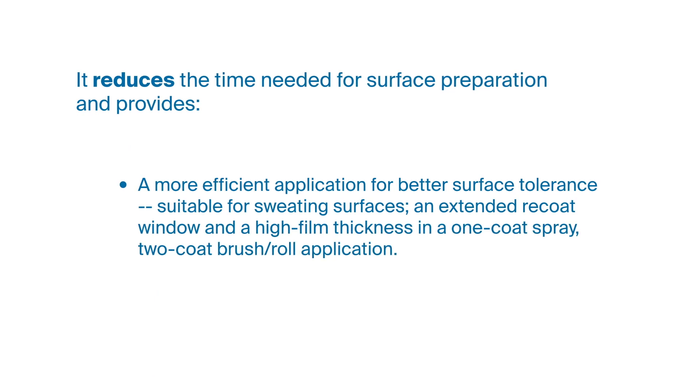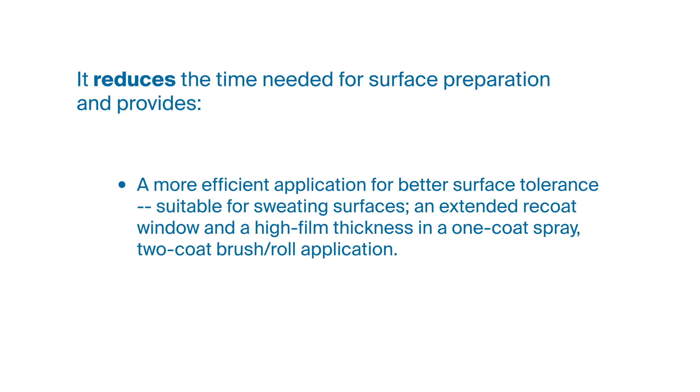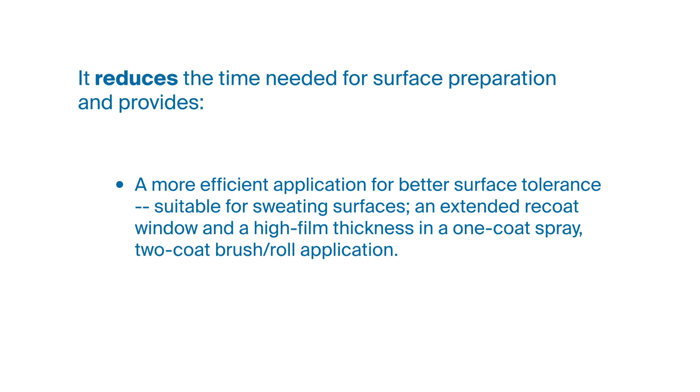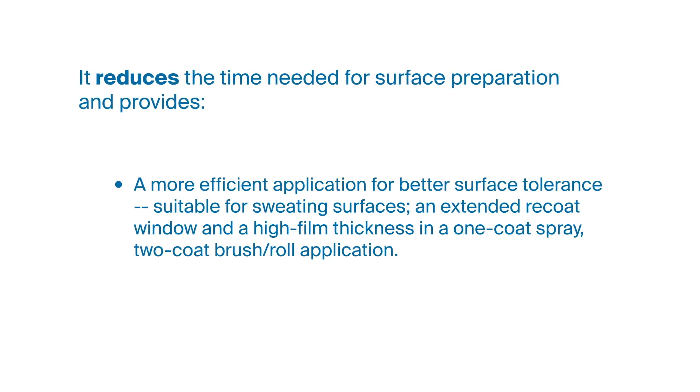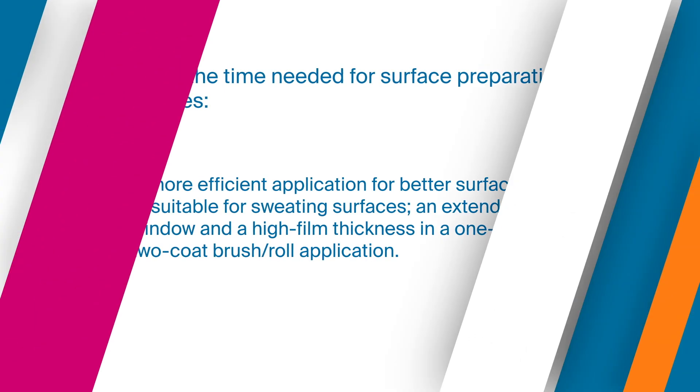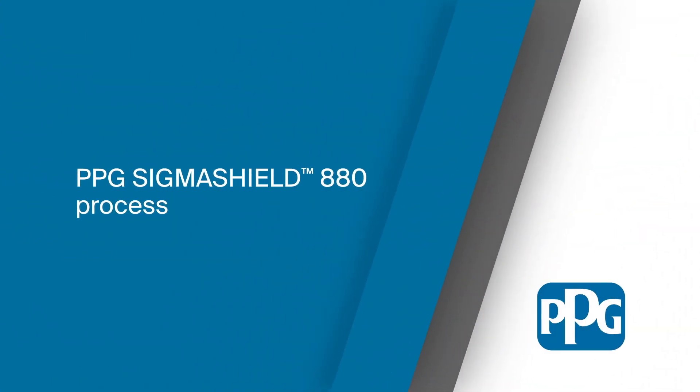A more efficient application for better surface tolerance, suitable for sweating surfaces, an extended recoat window, and a high film thickness in a one-coat spray, two-coat brush roll application.